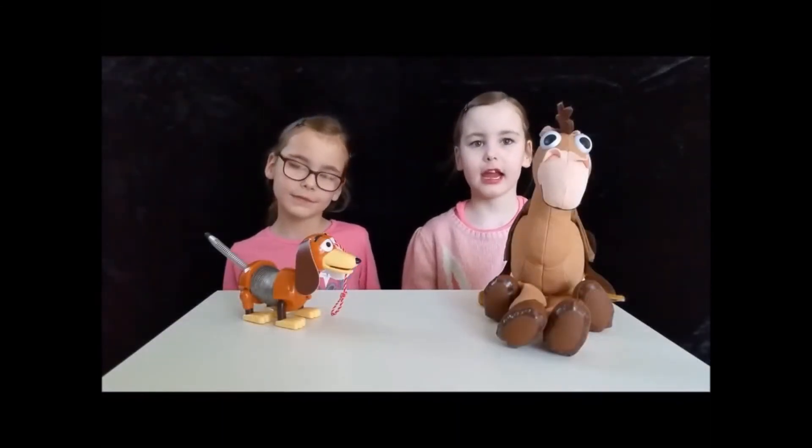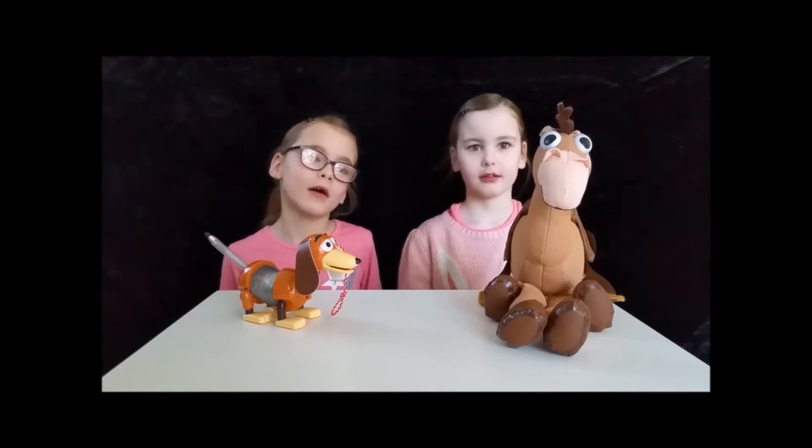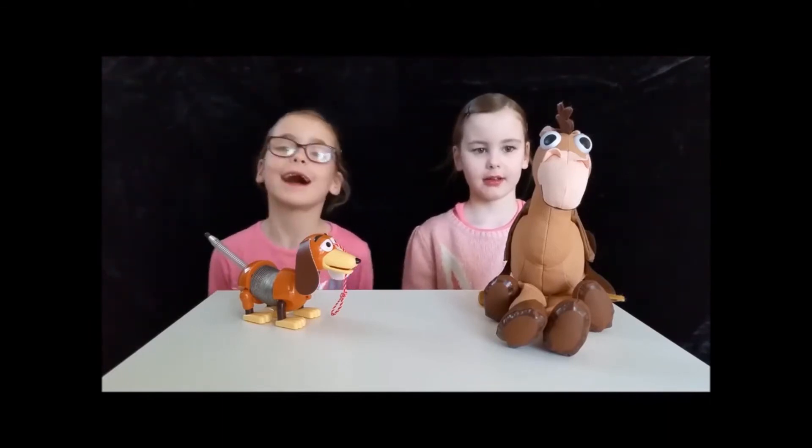Hi Peebs, Anna and Grace here. Today we're going to show our sneaky dog at Bullseye.